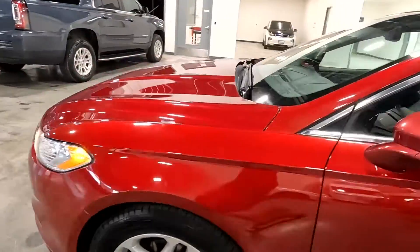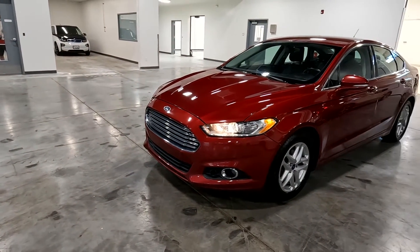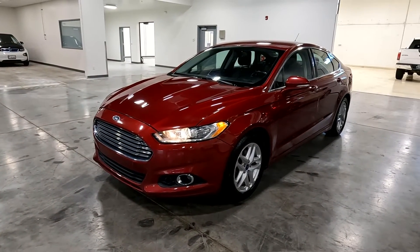As I mentioned, this particular vehicle does have a clean title. For more inventory, visit us at tjchatlinauto.com.